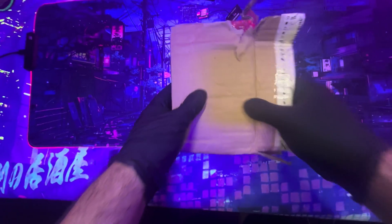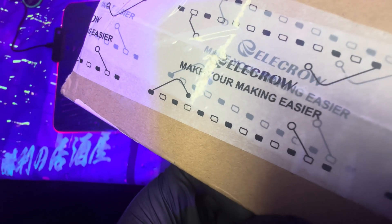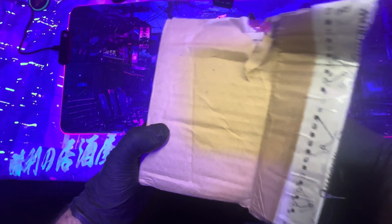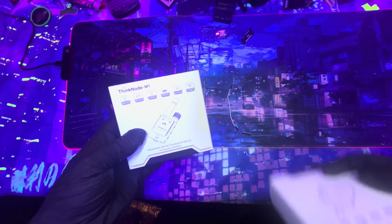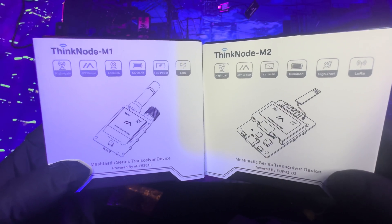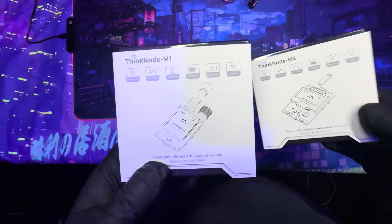Welcome back to the channel. Today I have an unboxing — we're going to be unboxing some off-grid communication devices. I'm going to be unboxing the ThinkNode M1 and M2 by Elkro. These devices are beginner friendly and already have the Meshtastic firmware pre-flashed. We're also going to set them up and show how easy it is to start communicating, and I'll compare the two and let you know which is better for certain scenarios.